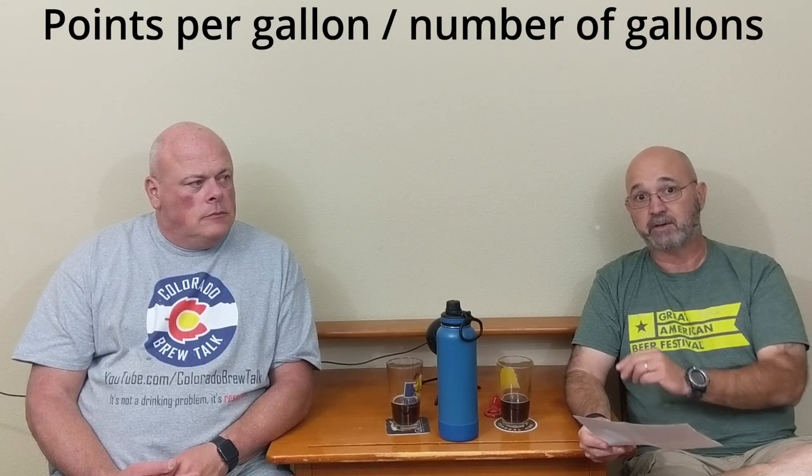Then my second sparge step — I'll run another 5 gallons in, collect 5 gallons out, and this wort should be about 16 points per gallon, so 1.016. I'll have links in the show notes to some calculators and spreadsheets that can help you figure this out. There's a really good one that accounts for topping off with grain between steps and changing water amounts, and it'll give you an estimate of the gravity.